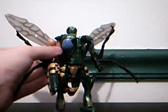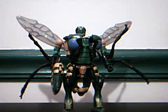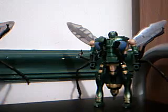Presenting my very first custom transformer, Waspinator. Okay, I admit, it doesn't look too different from the normal 10th anniversary release. In fact, it's pretty much identical.